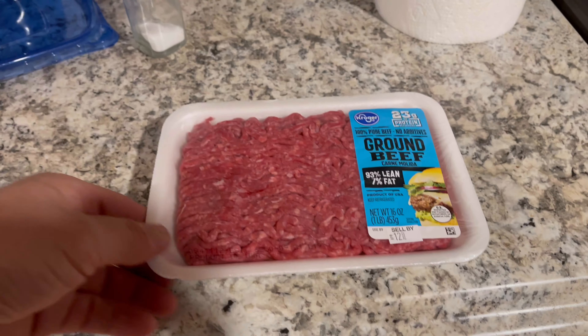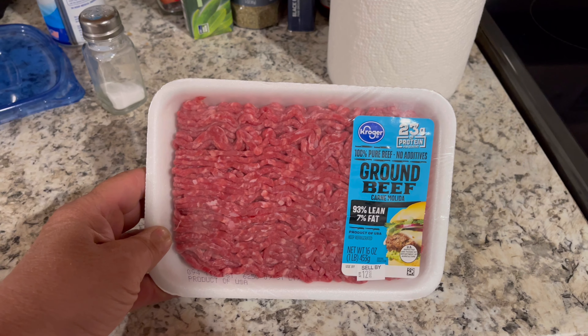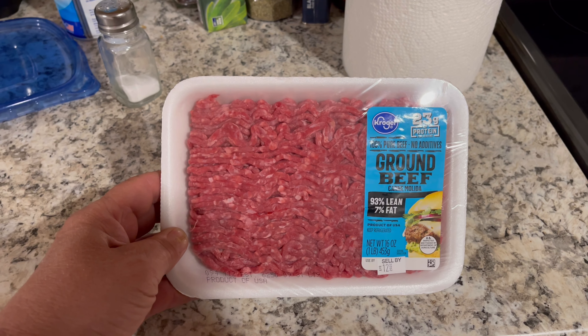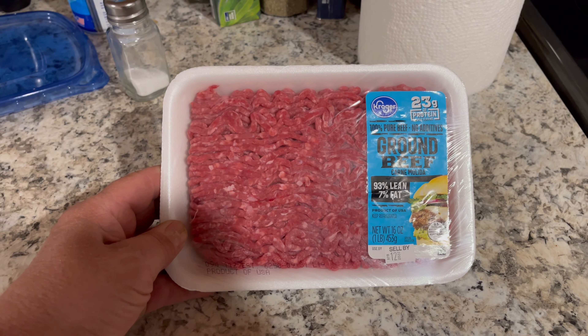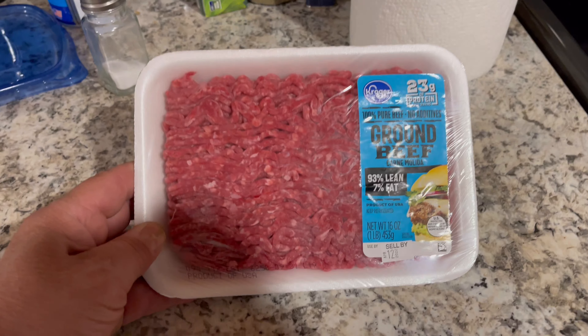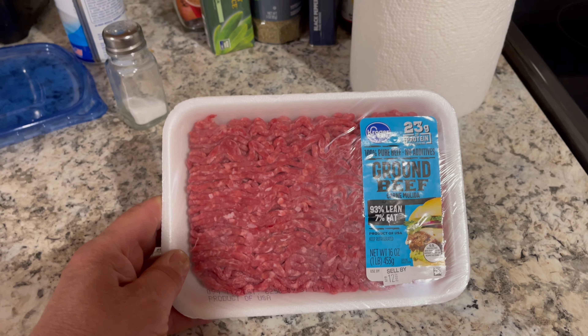Today I'm gonna make Scott's famous cowboy chili — bachelor chili, never-at-home chili, low-cost chili but you can eat it. We're gonna start out with 16 ounces of ground beef and go from there.